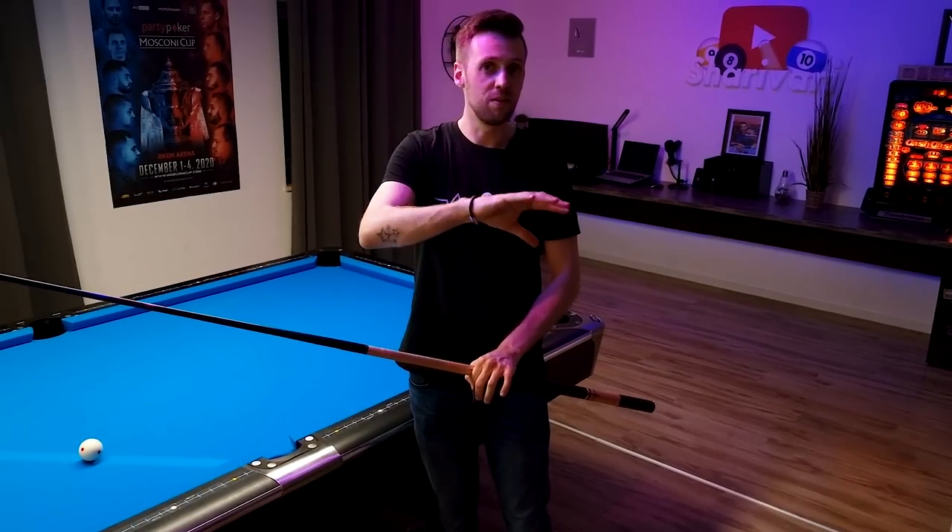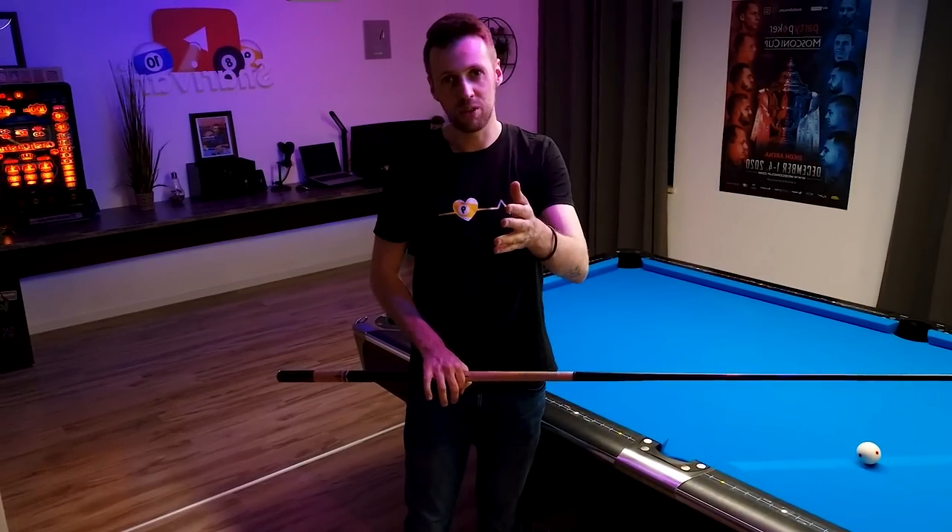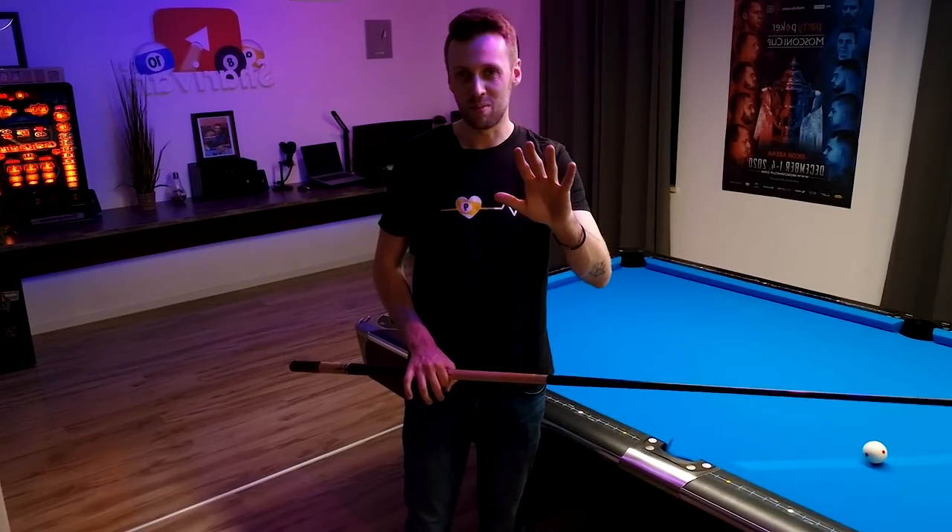From now on I'm going to flip this video horizontally because the majority of you are right-handed players. Sorry to my fellow lefties.